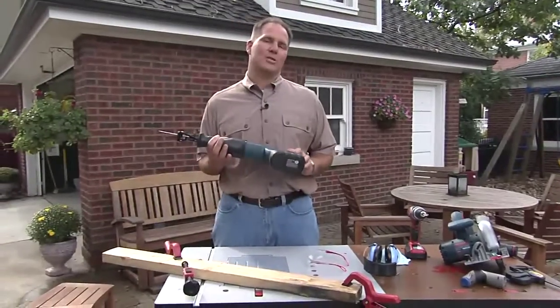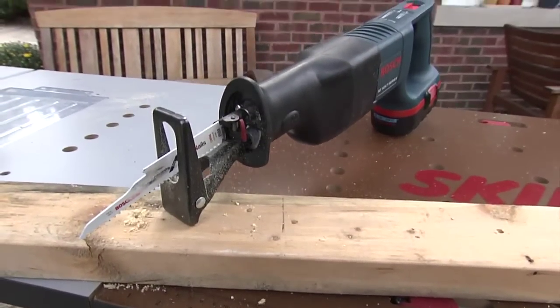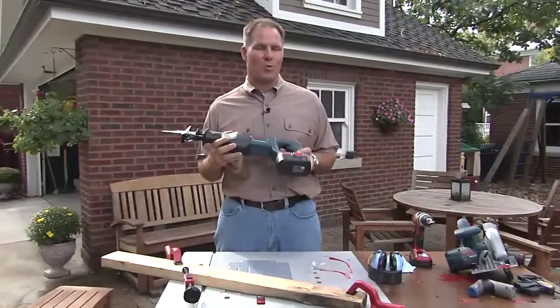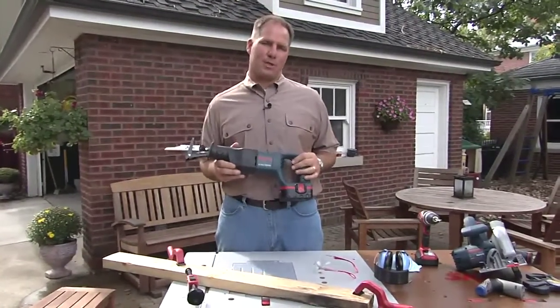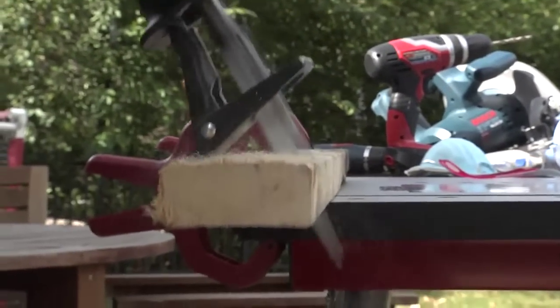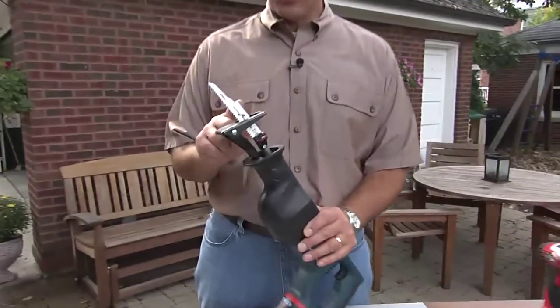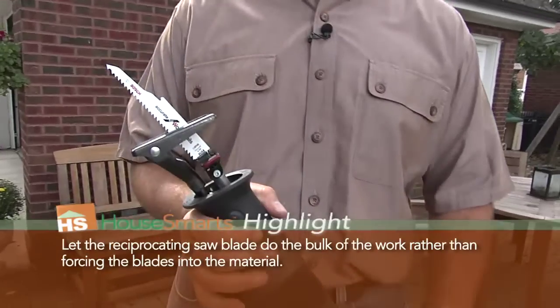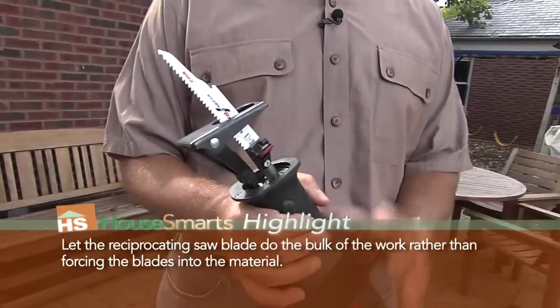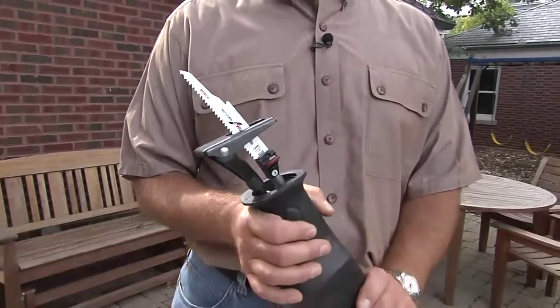A reciprocating saw is really a tool you have to have a lot of respect for. This tool can do a heck of a lot of work and a heck of a lot of damage when you're using it for demolition work, or maybe you're building a deck or doing some renovation work. But you have to be very careful because they are very powerful tools, and with that blade out on the end, you really have to take special care to make sure that you have a good grip and that you're using the tool correctly so that you don't run the risk of injuring yourself.